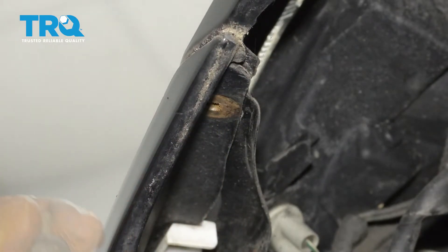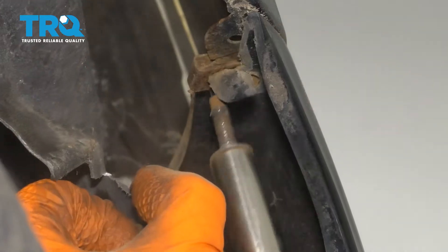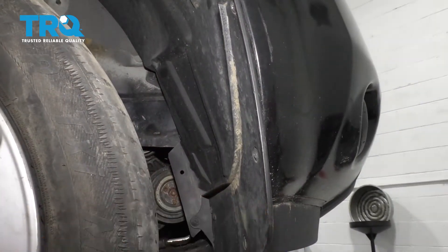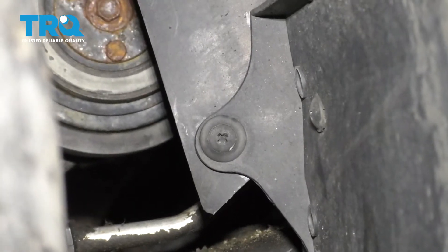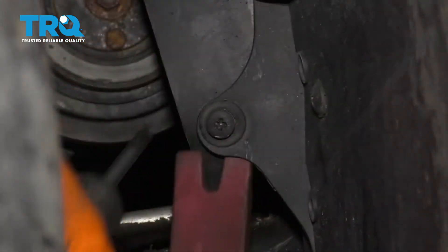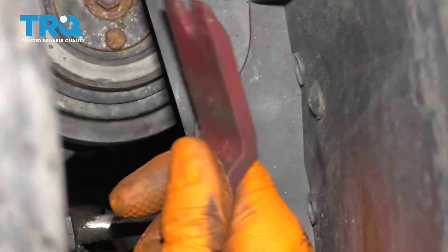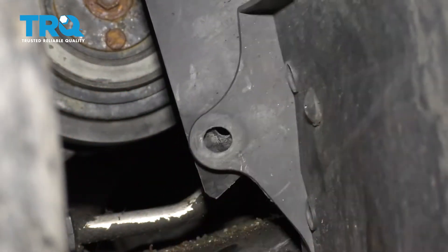There it is, let's do the same to the other side. This piece here will stay with the bumper, but it is attached to the inner fender liner with a push clip, so I actually have to remove that. I'm trying to unscrew the middle portion, and hopefully that's going to allow me to pull this piece out. There we go — now these two are separated. Let's do the same thing to the other side.